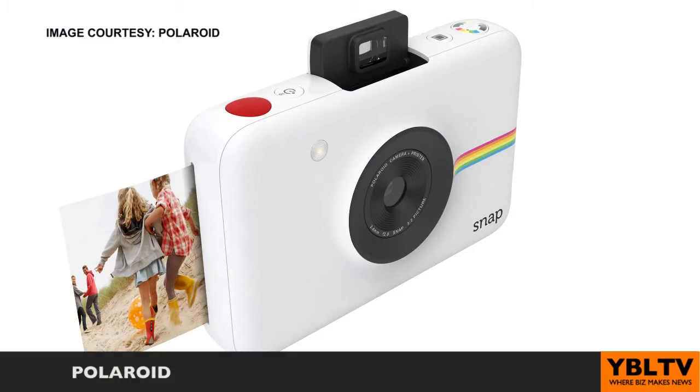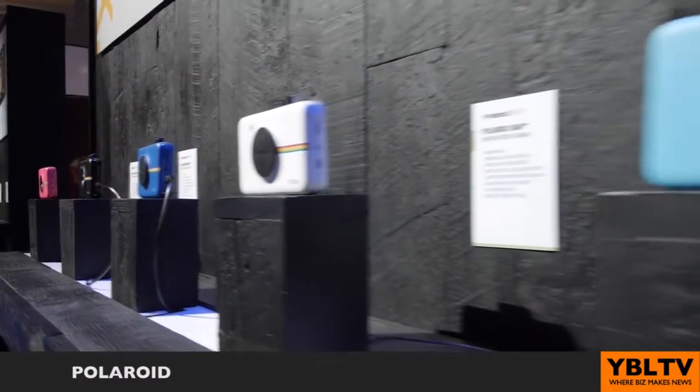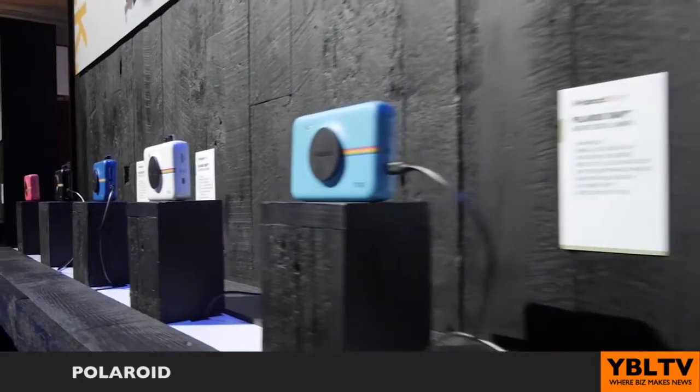We've got the Polaroid Snap, which uses something called Zero Ink. We're really excited about the Snap this year. It uses Zero Ink technology, which embeds a billion dye crystals into the paper. So you'd traditionally expect a print to wait for it to dry and worry about smudging it, but there's nothing like that with this paper because all the technology is inside the paper itself. No ink, no toner, no cartridges to worry about.